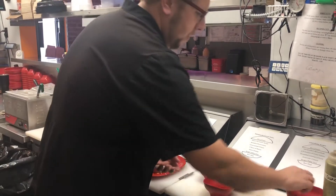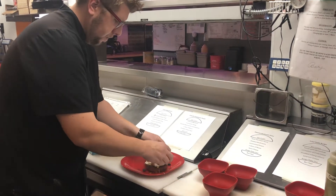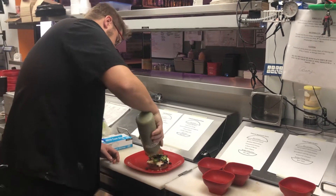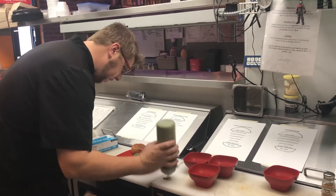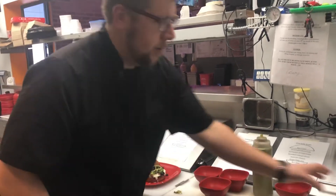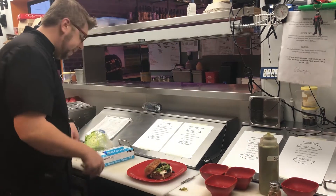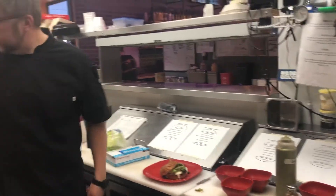I'm going to put some black olives, some jalapeño, just a little bit of guac, and finish it with tangy lime seasoning. Put a UC pick in it.